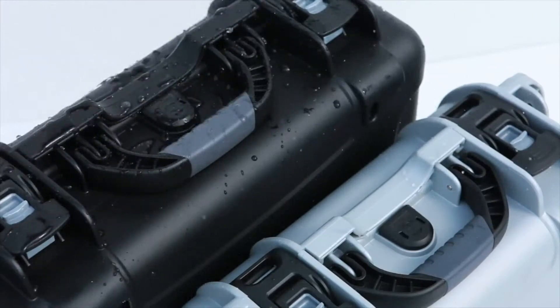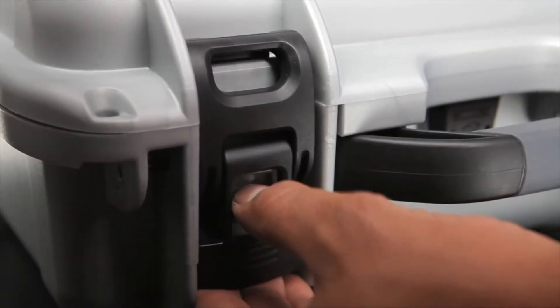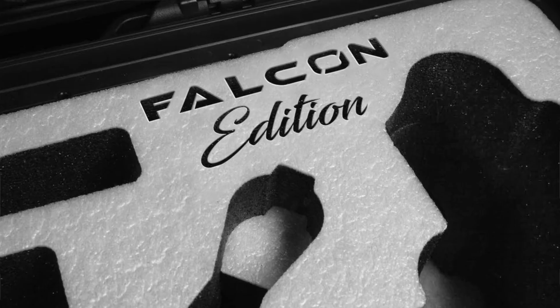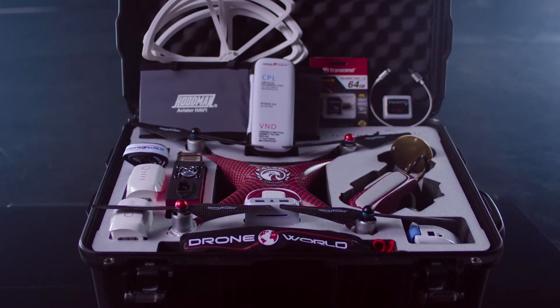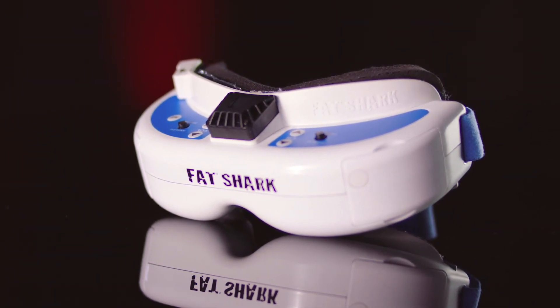Each Falcon kit comes packaged inside a Nanook 950 wheeled carry case. The 950 features an IP67 waterproof rating, a patented power claw latch system, and is commercially designed for mobility. Our case's Synergy foam has a durable stain-resistant white topper and is hydro sculpted for quick access to your Phantom 4 drone and accessories.